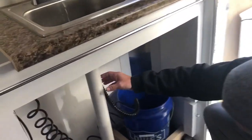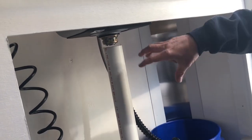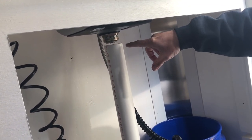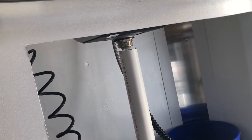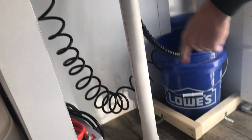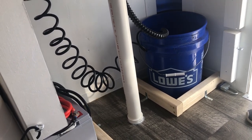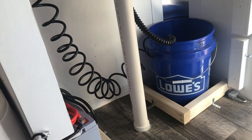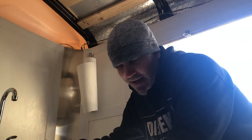Get down underneath here and I'll show you what I did. Down below, this is currently stopped up so it's not running through, but this would go through here — it actually flows down through this tube and right out the bottom of the trailer. It's actually down underneath. I'm going to turn it off so we don't have to stand here.